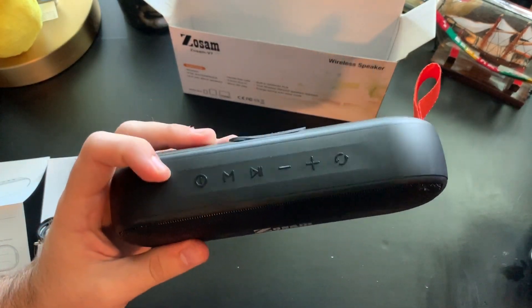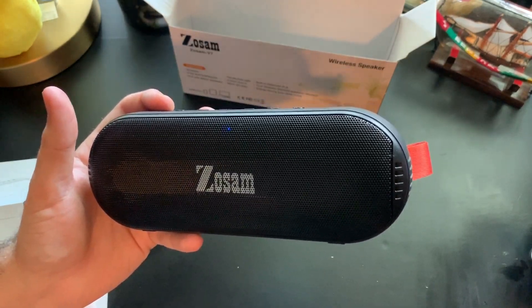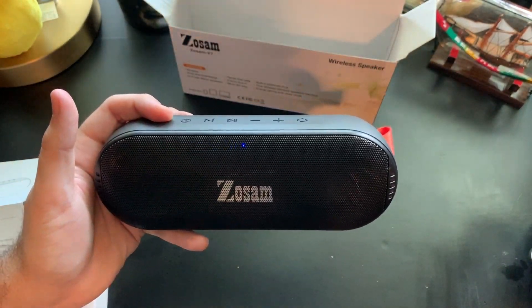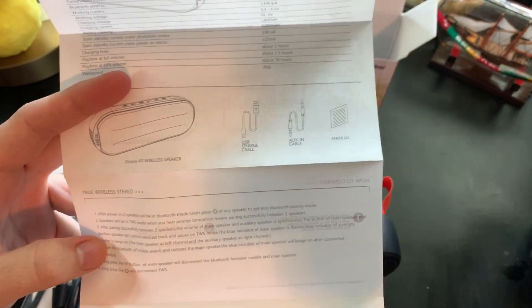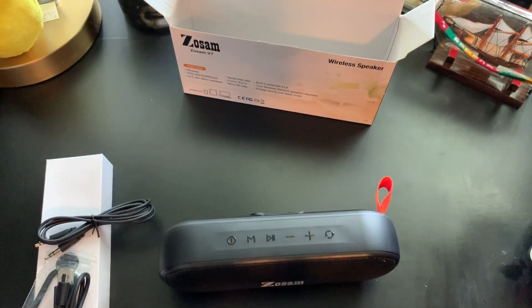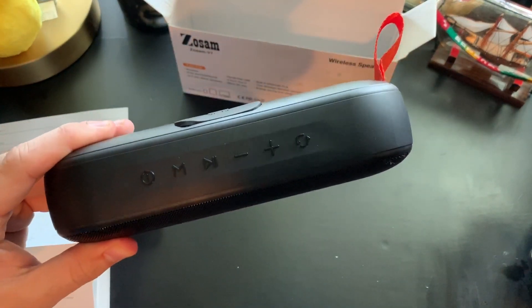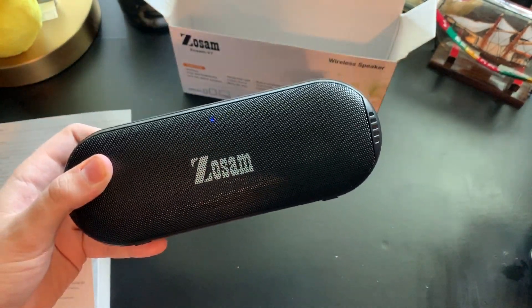The bass aspect does appear to be true. Everything seems great especially considering you can pick this up for literally $26 — it's insane what you get for that price. The true wireless stereo button is actually a secondary Bluetooth connection mechanism. It allows you to connect multiple Bluetooth speakers together to get sound all around your room — so you can create a stereo experience by linking multiple Zozam speakers through that feature. That's very nice to have especially for the price.